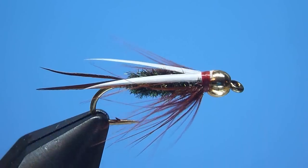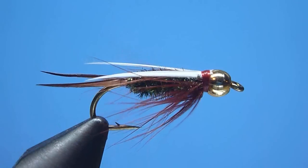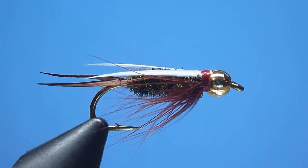An exceptionally deadly subsurface favorite and arguably one that no successful trout angler's fly box should ever be without — let's go ahead and give tying the beadhead prince a try.